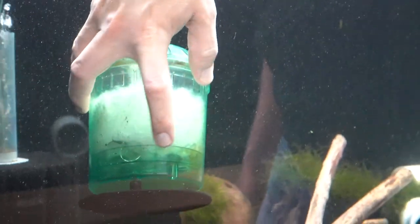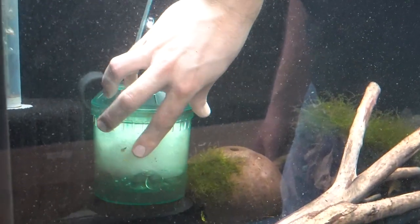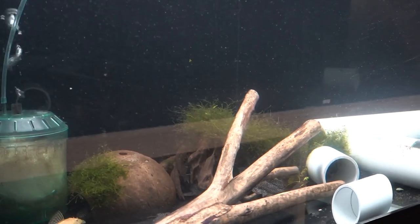You also need some marbles or rocks down there just to add some weight so the entire unit doesn't float up. So that's the box filter — then we're going to do the sponge filter.